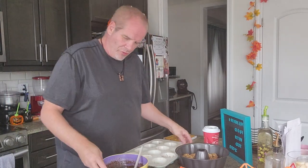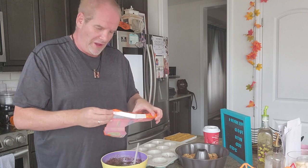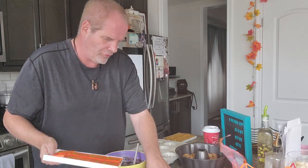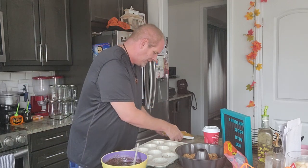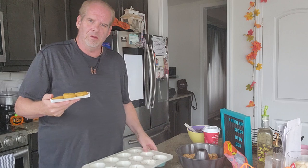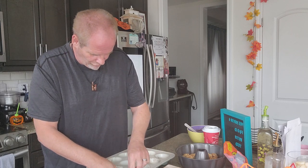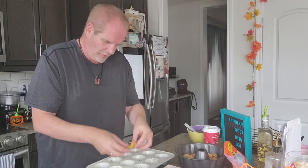Hi guys, we're gonna do a really quick recipe while we're waiting for the oven. These are the rose delights that I showed you in the last video. These are all Reese's recipes — we have the Reese's pieces and the pumpkin cookie dough that we're going to put in our pan. Put it in and spread it out as much as we can.